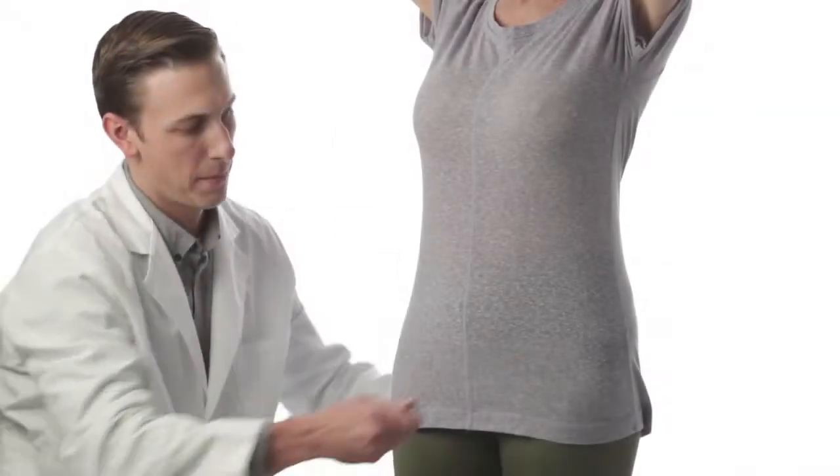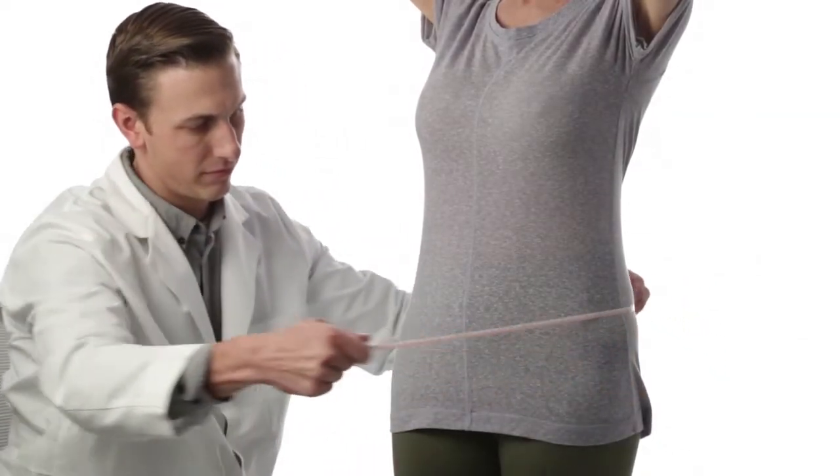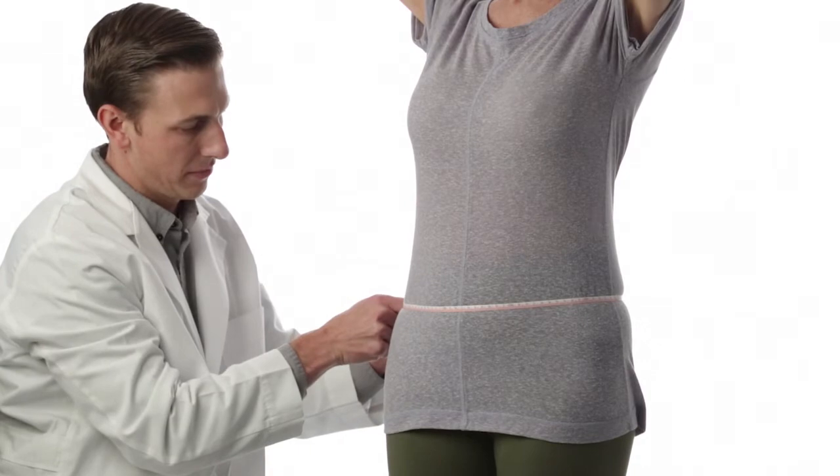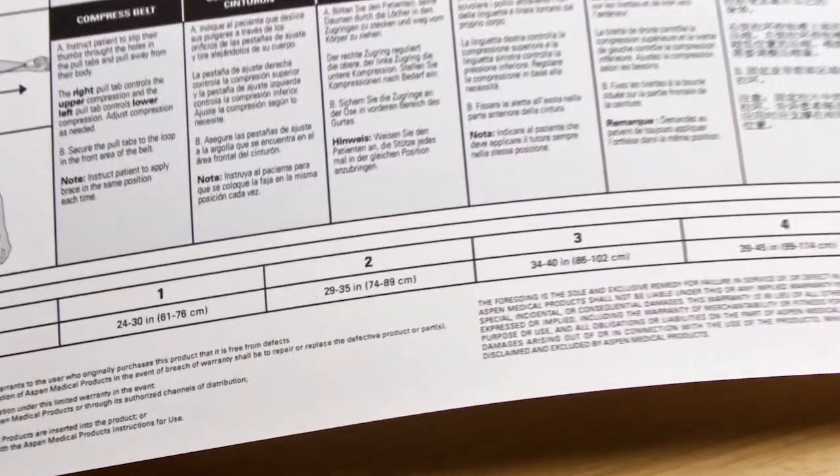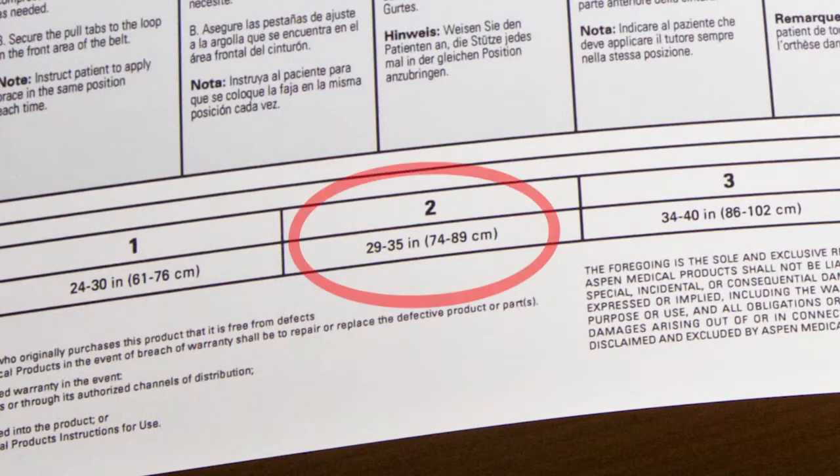To size the brace correctly, measure the patient's waist and select the correct size. For the adjustable brace, use the sizing chart in the instructions for use to determine the appropriate reference number.